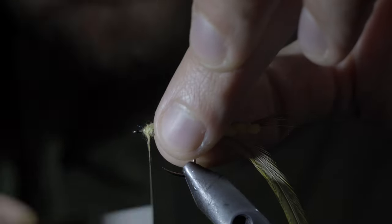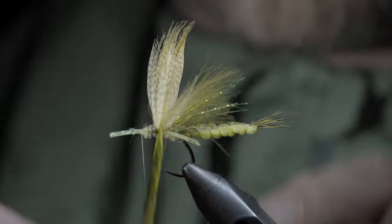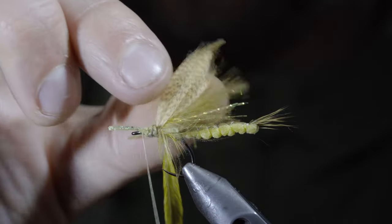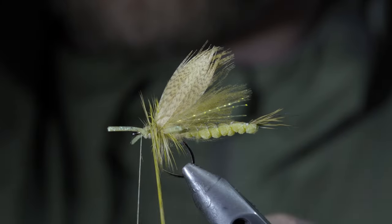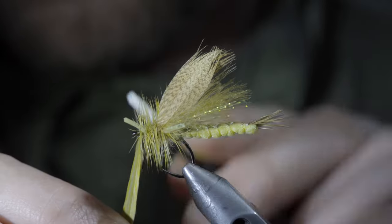With this complete, we'll continue dubbing the body until we reach the hook eye. Next we'll grab our saddle hackle and begin to hackle it forward — first behind the mallard flank, between it, and then continue hackling until you reach the head of the fly. Secure with your thread.